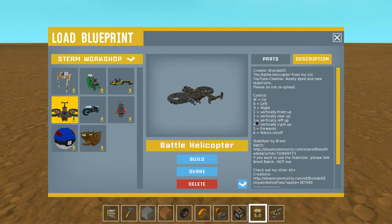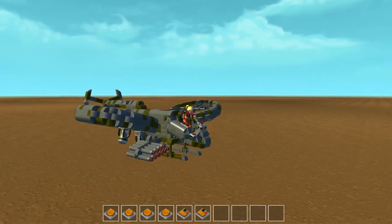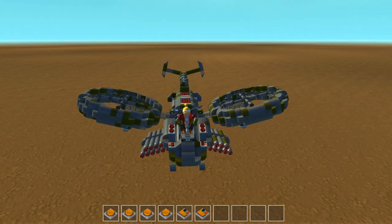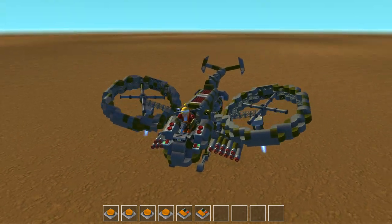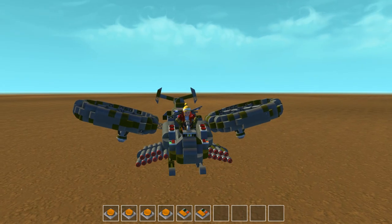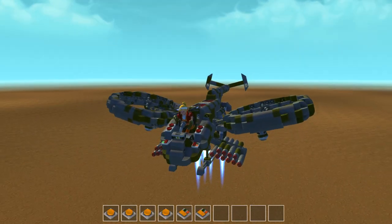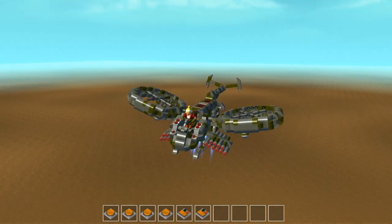This is a Biocide Battle Helicopter from his old YouTube channel — newly died — with new stabilizers. Please do not re-upload; somebody already did, sorry dude. Controls are W, A, D and then one through six. Someone already re-uploaded — it's a problem. Dude, look at this thing, holy crap! Six controls the rotors — that's really cool. Five is forward. W is up. I think this thing is in tech-proof.